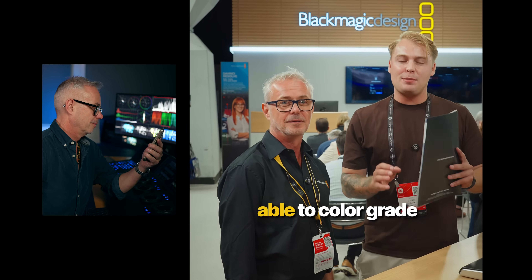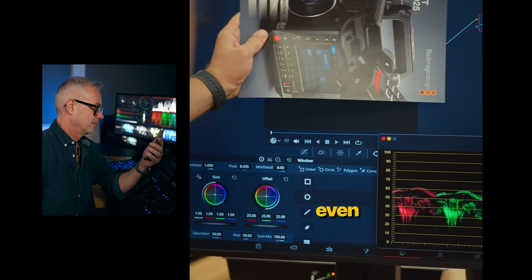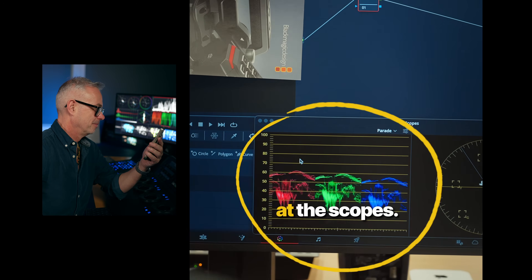They say professional colorists are able to color grade an image without even looking at it, only by looking at the scope. So that video got a lot of attention — it got well over half a million views. And in this episode, I'm going to do a slightly different scopes tutorial.